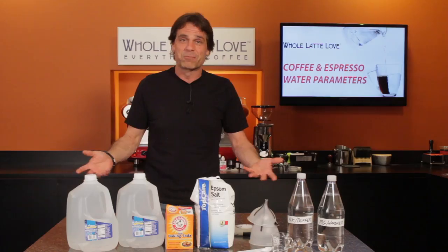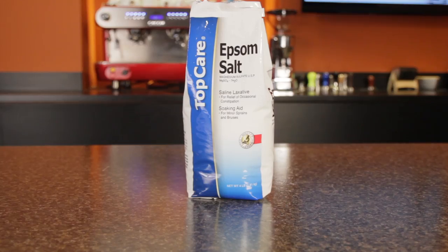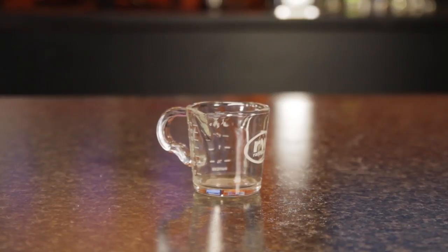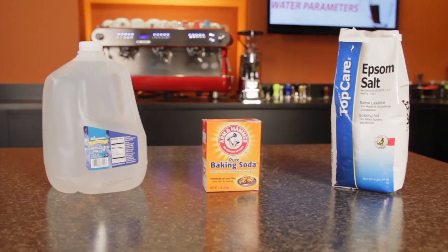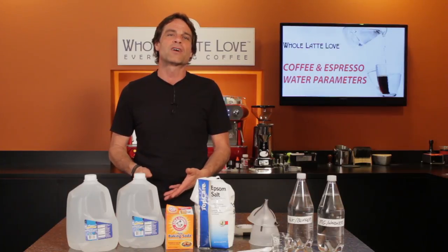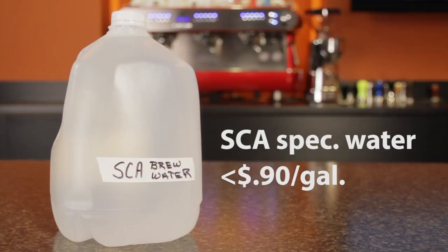So what do you need? Really pretty simple stuff: two gallons of distilled water, baking soda, Epsom salt, two empty one-liter containers, a teaspoon and half teaspoon measure, a funnel perhaps, and something to measure milliliters. For that, I'm using a Rattleware shot pitcher. At my grocery store, the distilled water is 89 cents a gallon, baking soda was 99 cents, and the Epsom salt was $2.99. Down the road, beyond the distilled water, the Epsom salt and baking soda cost is less than one cent per gallon of water made.